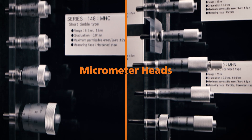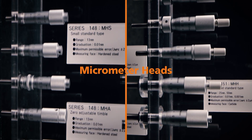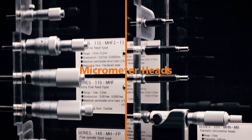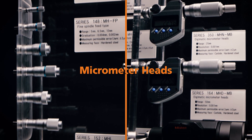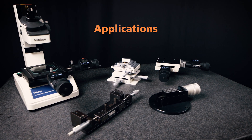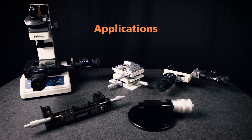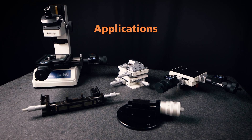Micrometer heads are common measuring, feeding and positioning devices to be mounted on measuring instruments and precision machines. Mitutoyo provides more than 250 digital and analog micrometer heads as standard products and is also able to provide custom-made ones for special applications. Concrete application examples are cross-travel stages on laser instruments and manipulators, X and Y tables in measuring microscopes or hardness testing machines, calibration equipment and adjustment devices in manufacturing machines.